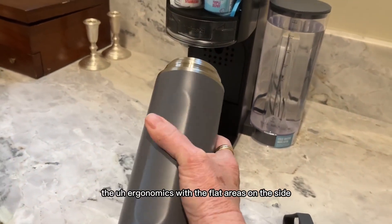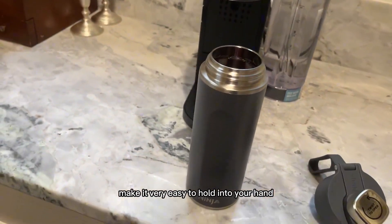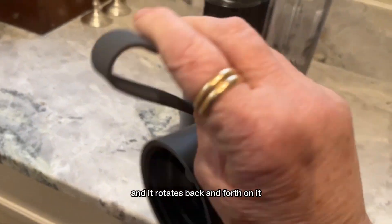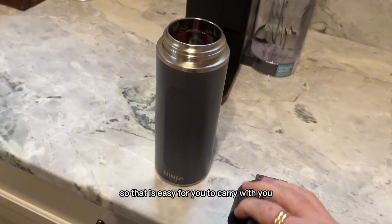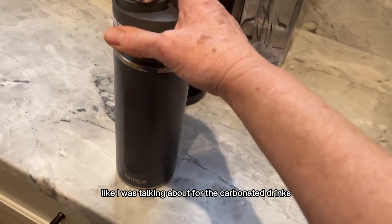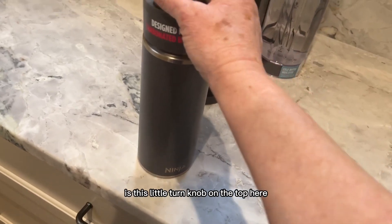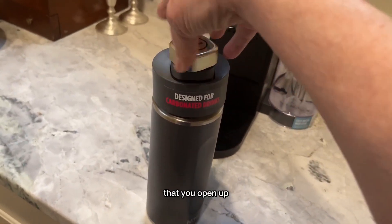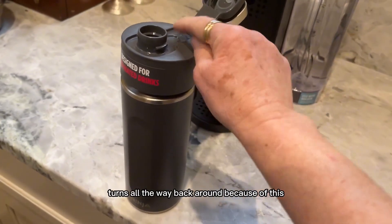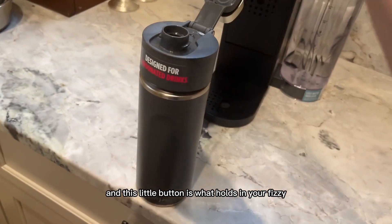The ergonomics with the flat areas on the side make it very easy to hold in your hand. The handle on it is made out of rubber and it rotates back and forth so that it's easy for you to carry with you. It also has the vapor lock for carbonated drinks — this little turn knob on the top opens just like that, and this little button is what holds in your fizzy.